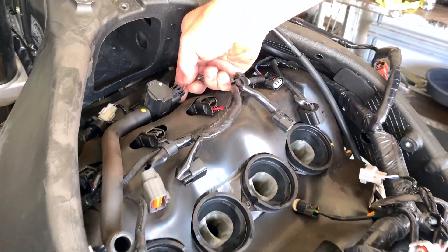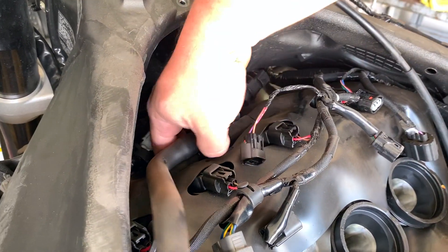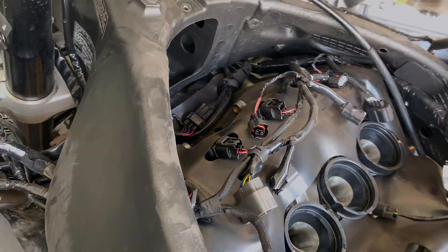Now we're going to remove the carb valve right here — push down, pull out. Just grab it, bend it out, and that's it.